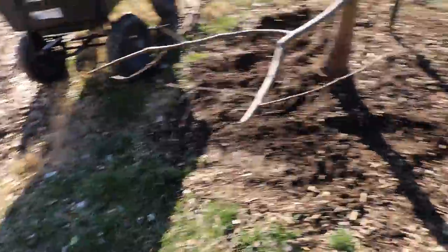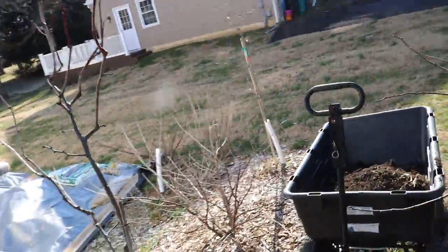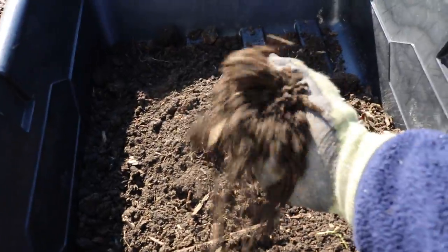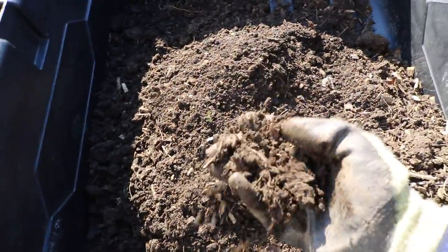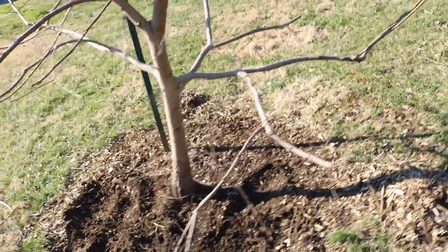I'm going to bring you guys around and show you just what we've excavated so far — there's still a lot more I can get to. It's amazing — when you really concentrate wood chips in one location, over three years they create some really great stuff. This is wonderful soil. There's definitely some native clay mixed in, and there are some rocks, which is not horrible. But overall, this is really fantastic, fertile soil. I don't even have to amend this, fertilize it, or add micronutrients — it's got everything in it.